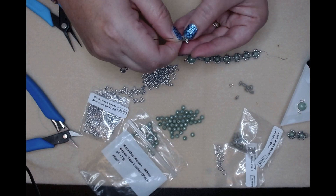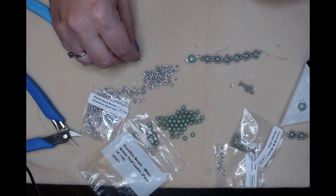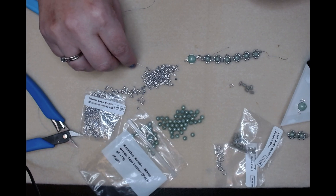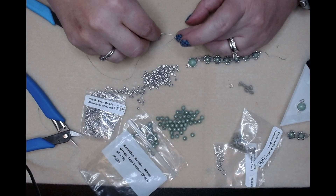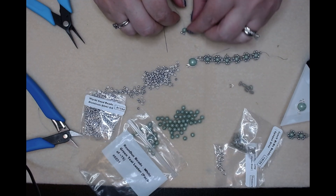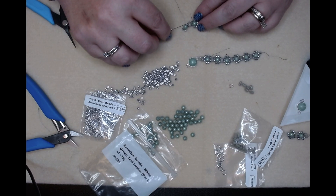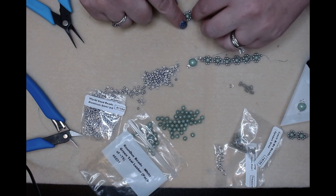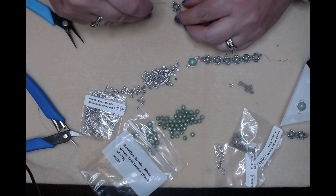Now we will pick up our first bi bow for this side. So we need a bi bow, a seed bead, a round duo, and two seed beads. Bring it all down, go back through the other side of your round duo. Pull those seed beads, then you're going to pick up a seed bead, go through your bi bow, and go through your other top seed bead. Then pick up a little bit, bring it all together.